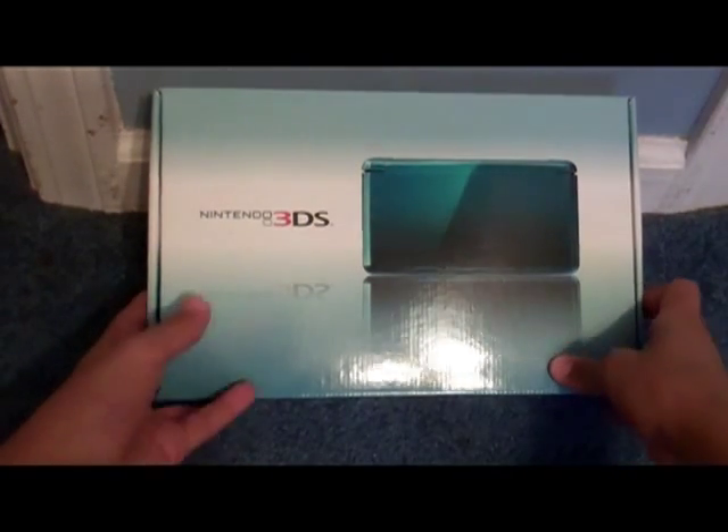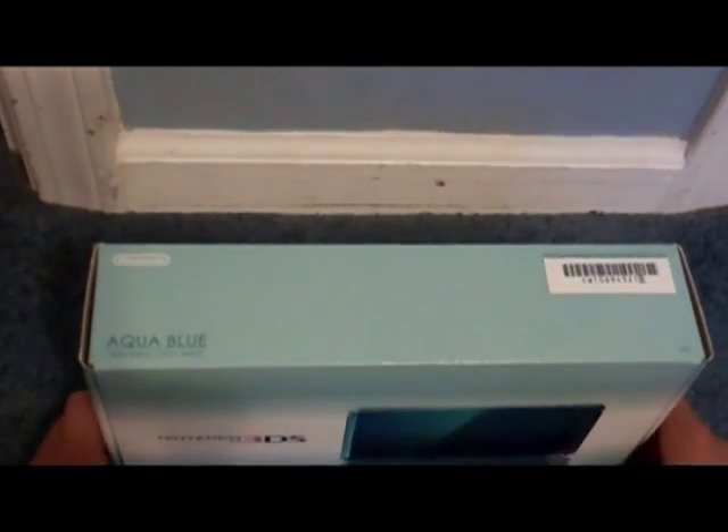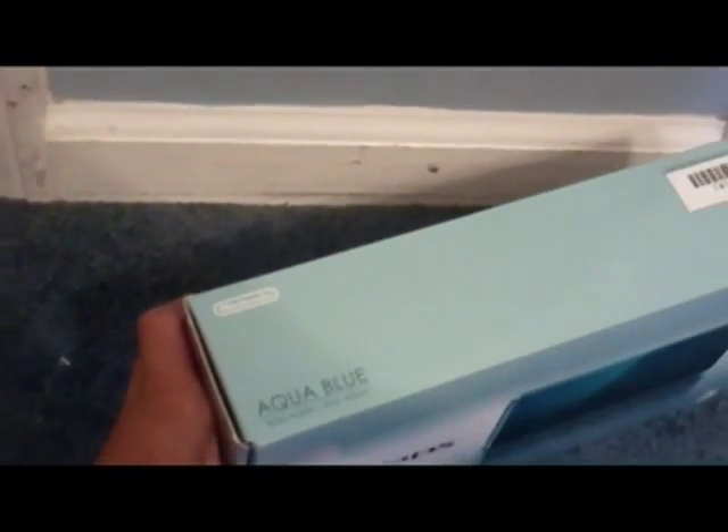It's the blue one, and I like the blue one better than the black one which I saw. Let's just take a look around the box. As you can see right here, it says Aqua Blue for the color.